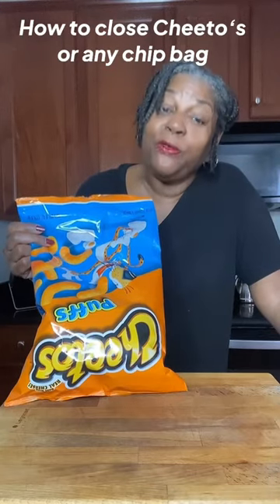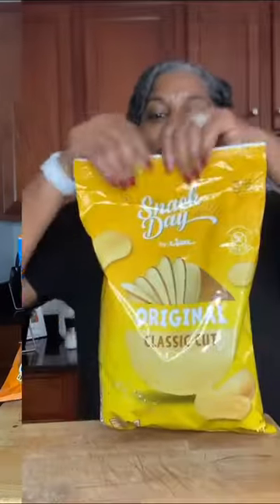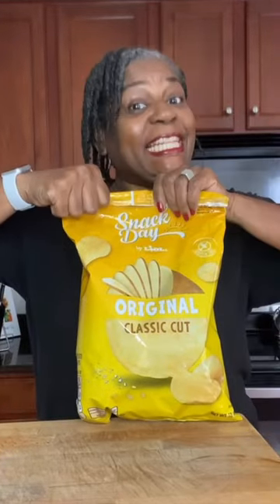Recently, I did a video on how to fold a chip bag, and yes, this is upside down — it was open that way. I got a lot of comments. It was this video. Hold it down neatly.